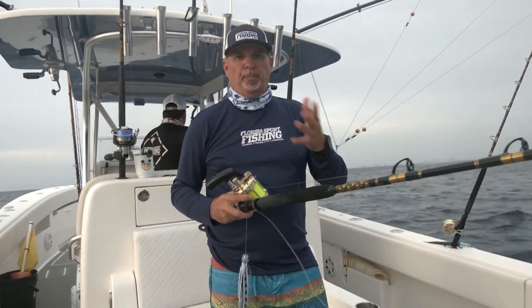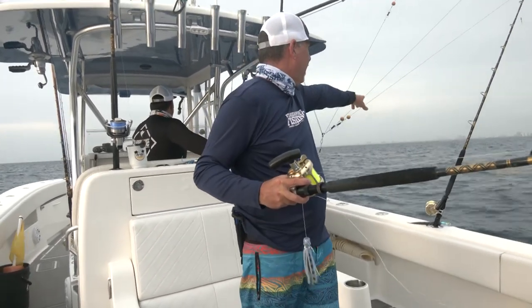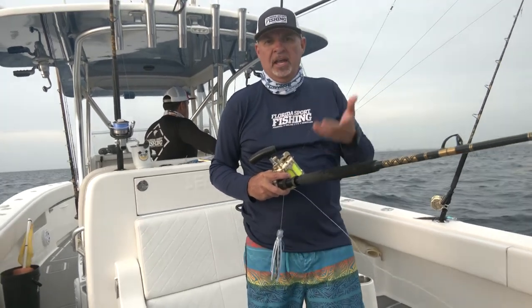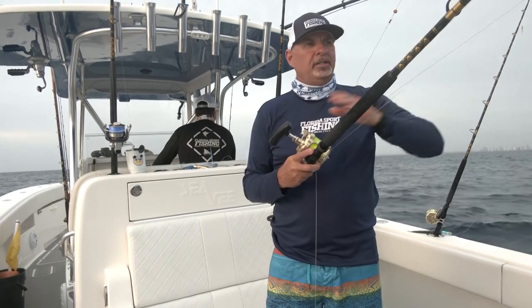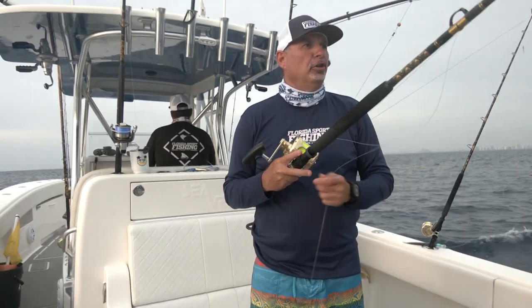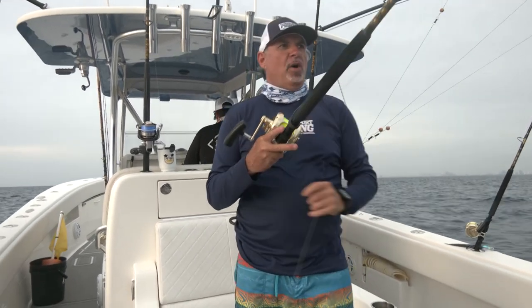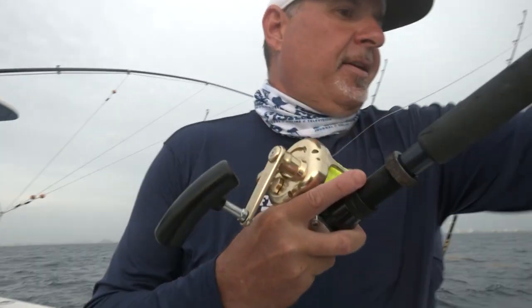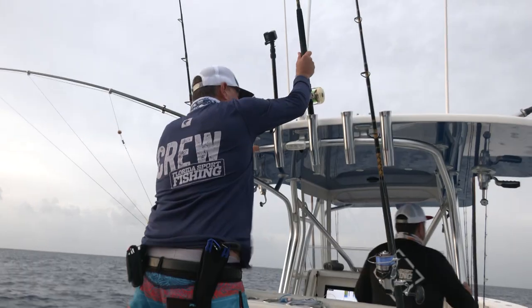First thing is preparation. I'm well prepared — all my rods are ready to go. We found a little weed line out here in about 600 feet and we're going to give this a whirl. I'm going to start setting my spread, starting with the long shotgun bait. I always set my long baits first and work my way back toward the boat — that's the key.